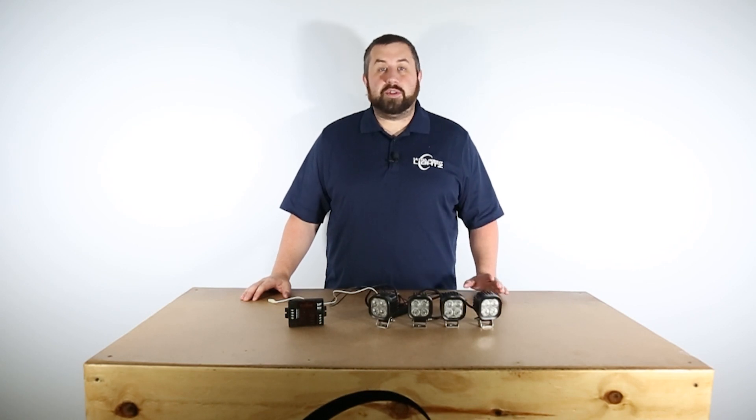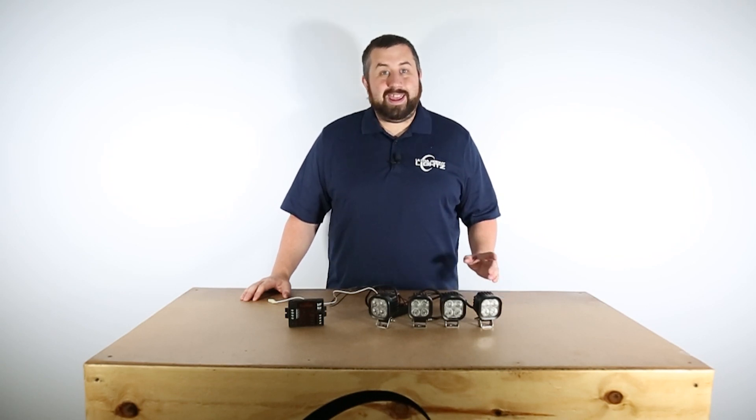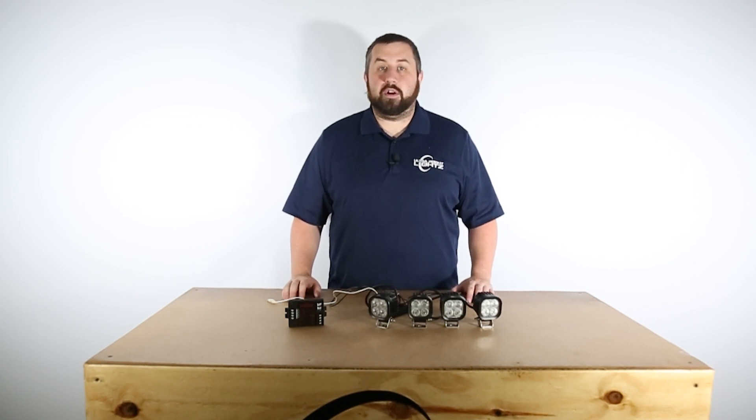It essentially acts as the brain of the module. This is a great option if your vehicle does not have compatibility with a plug and play flasher. It is important to note that this product is not waterproof, so it should only be installed in the interior of your vehicle.